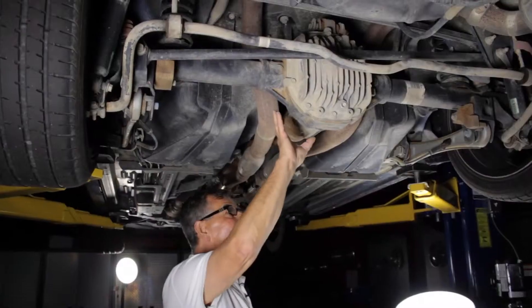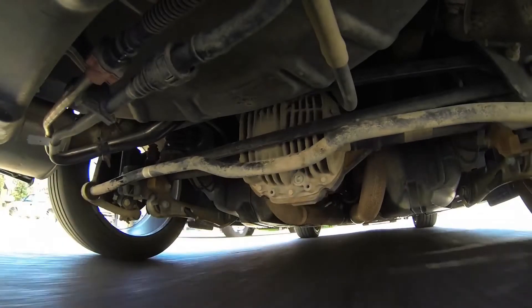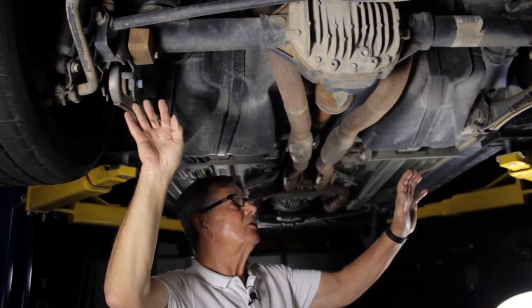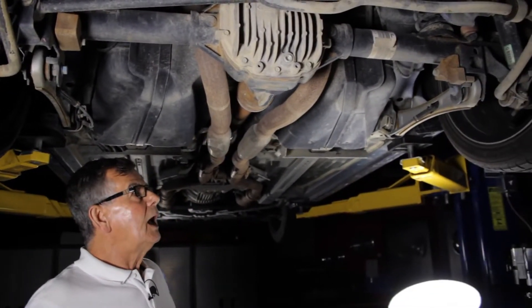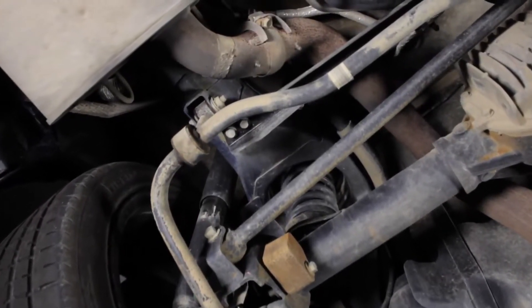The next Mustang will likely offer an IRS, or independent rear suspension. The point of that is to cut down on unsprung weight. This fairly heavy differential moves up and down with bumps on the road, and it's difficult to make the ride and handling perfect with all that mass moving. With the new design, the differential will be attached to the floor of the car, and just the wheel hubs, outer suspension, and portions of the drive shafts will move with the bumps.